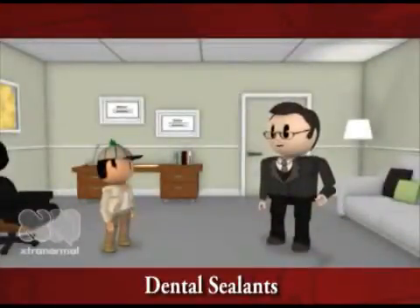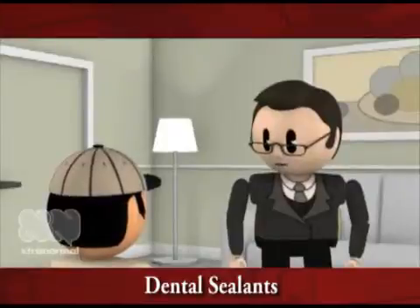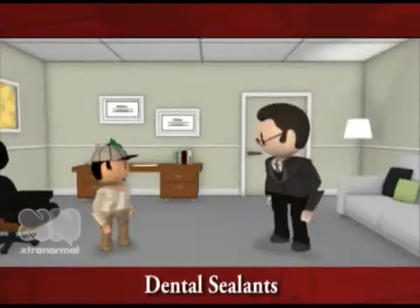Today, we will talk about dental health and how to keep your teeth healthy. Do you know where cavities begin? My first guess is in the mouth. Can you be more specific? Dental cavities start from the teeth, of course.